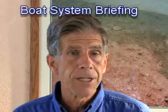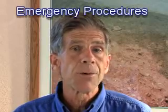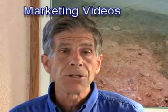Hello, I'm Dan Marshall from charterboatvideo.com. We help charter boat companies improve their customer satisfaction, safety, and efficiency by providing four types of video. The four are chart briefings, boat system briefings, emergency procedure briefings, and marketing videos.